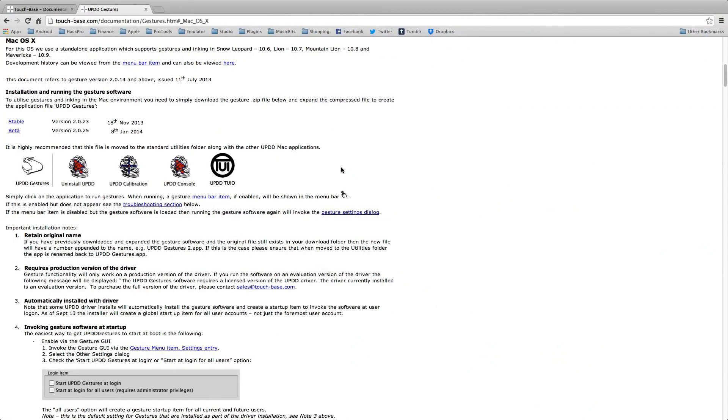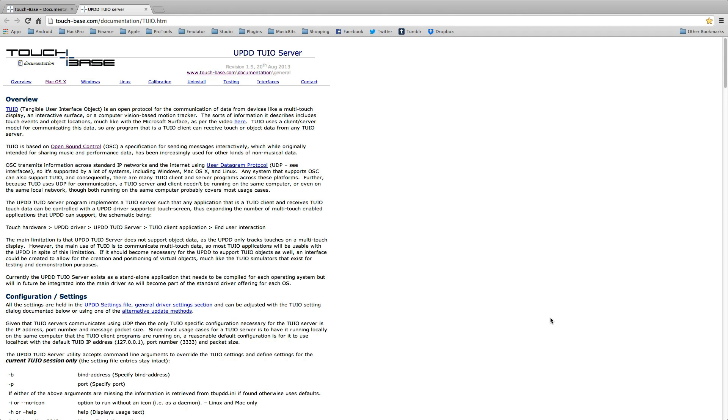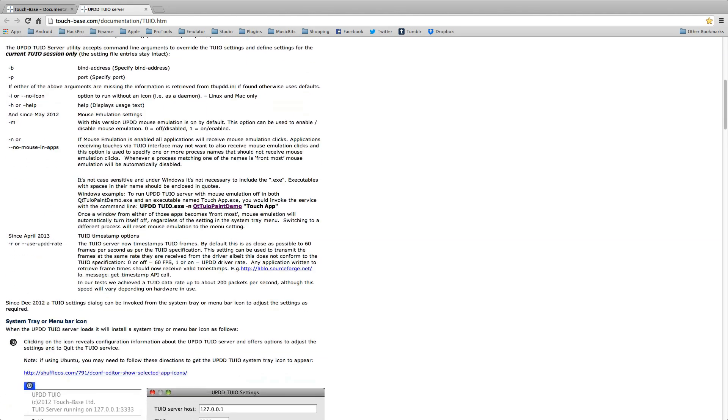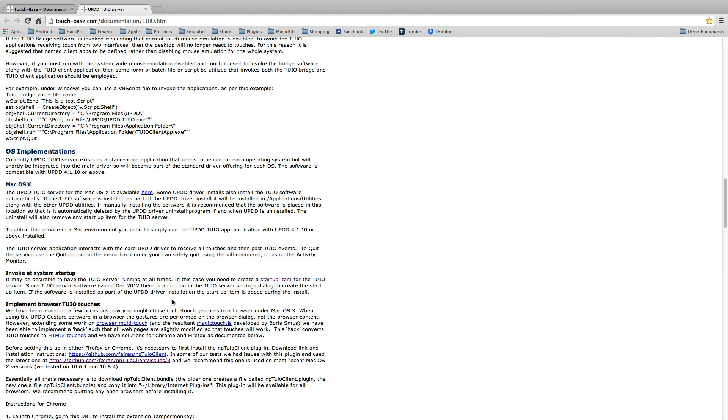The final part to the puzzle, and probably the most important part, is the TUIO server. This took me a while to find, and to realize this is actually the bit that is needed to make Emulator work. So again, at the bottom of the general section, if you click on TUIO and scroll down, you can see a little link which says 'download here'. In the Mac OS X section, click on that and it will download the zip file.